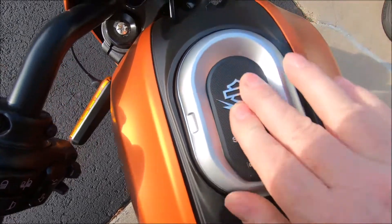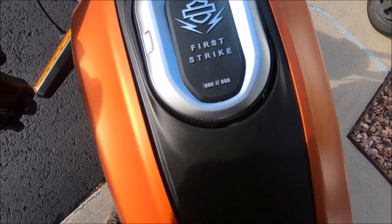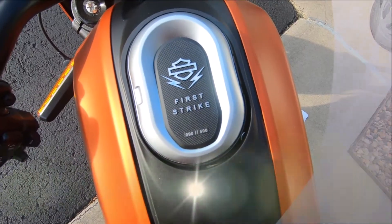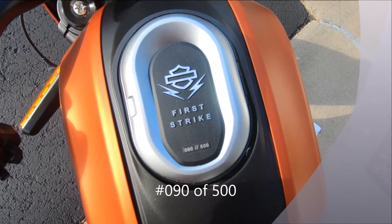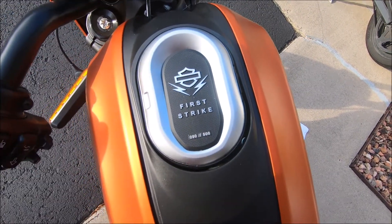You can't call it square when it's an oval, but you know what I mean. I press it firmly into place, and it is there now — commemorating number 90 of 500 of the Harley-Davidson First Strike series on LiveWire.